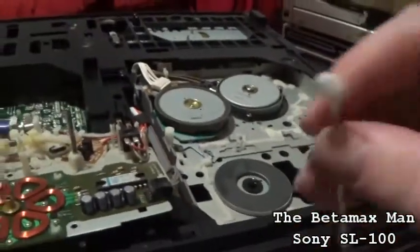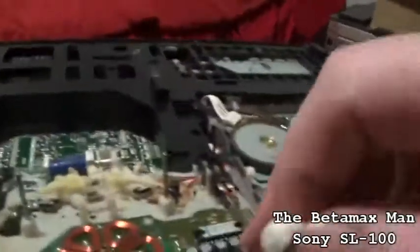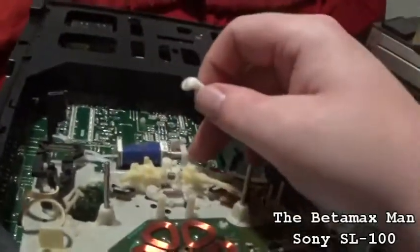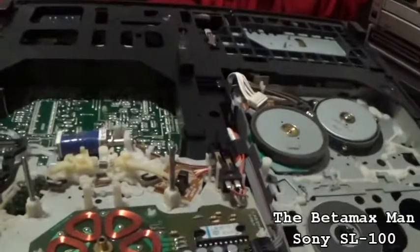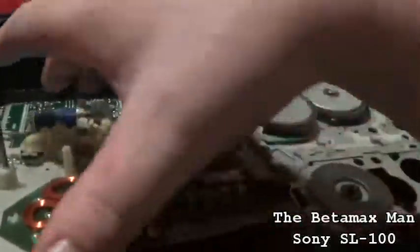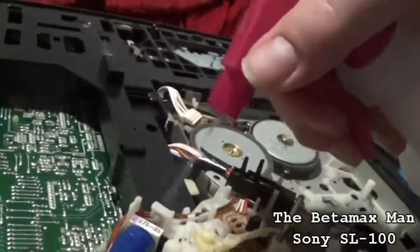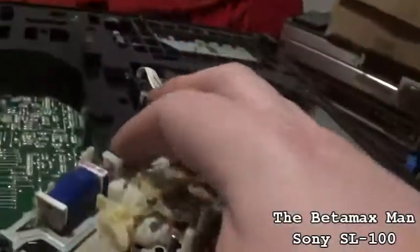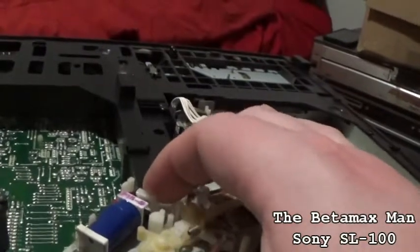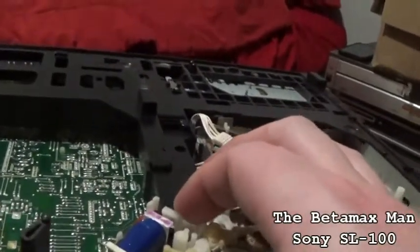We'll clean the solenoid switch. Other models actually have two or three solenoids; this particular one only has one solenoid activating. I'm going to go ahead and clean that with some alcohol — just pour a little bit onto the switch and move it back and forth. That's going to help clean it. I wish I had some contact cleaner, but I'm out.